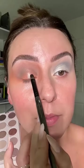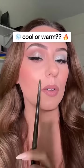Let's do the silver on both sides — same silver on this side. Jelly micellar water time to clean up. Look at this difference — which side do you like, the cool side or the warm side?